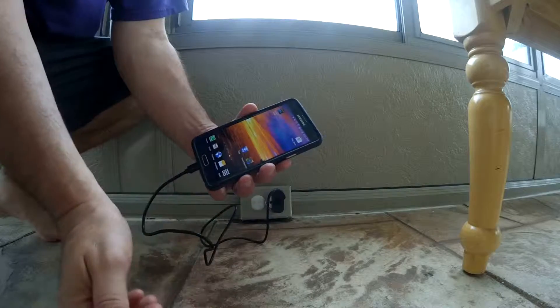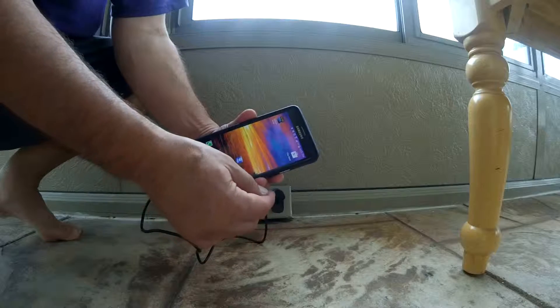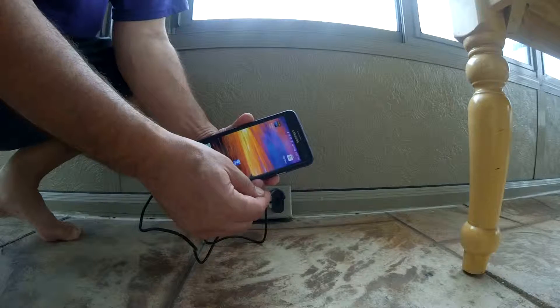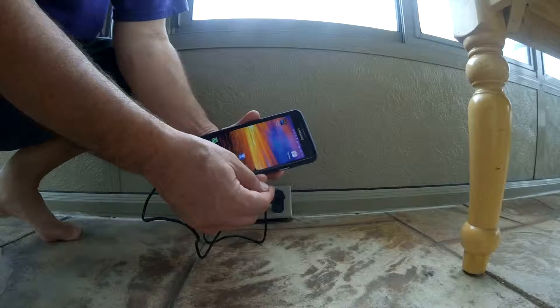And now it's going to charge pretty quickly. I'm at 80% now — this thing should charge literally within maybe 10 minutes back up to 100% if I leave this plugged in like this. These things charge really, really fast.